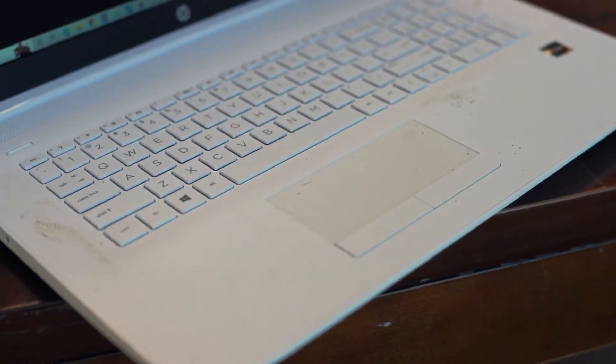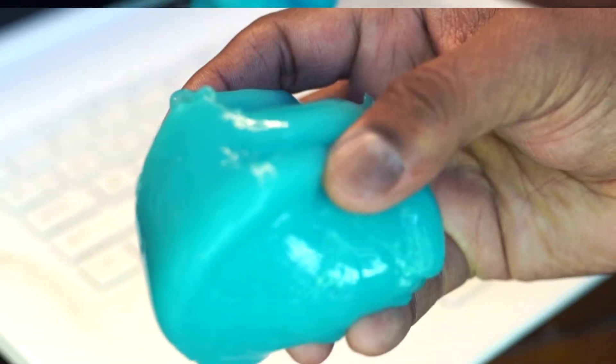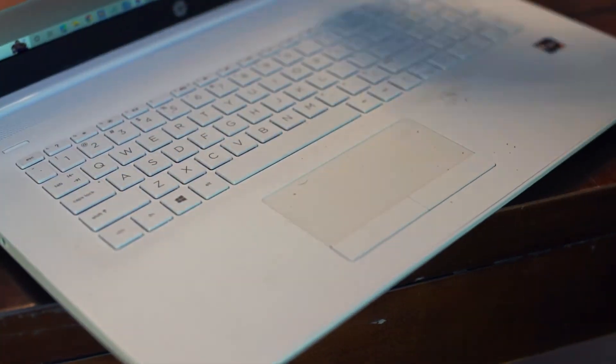For the demo, let's try cleaning this keyboard. When you are using this with keyboards, please don't press the cleaning gel too hard.